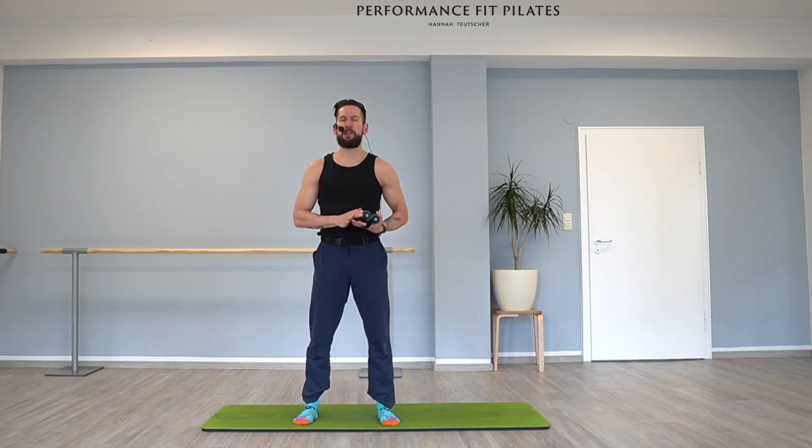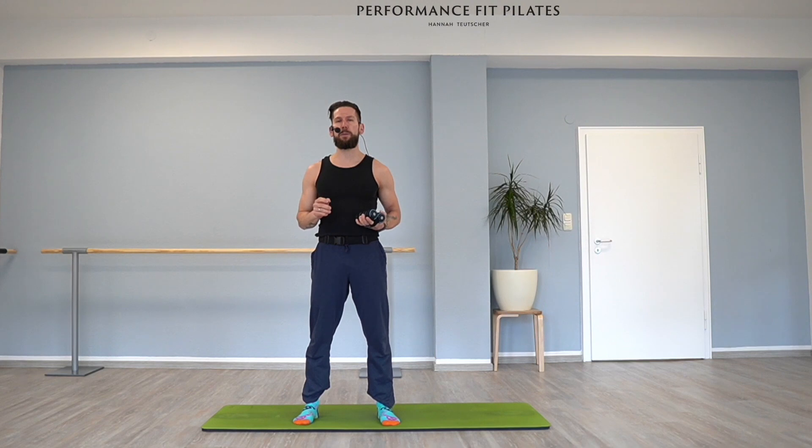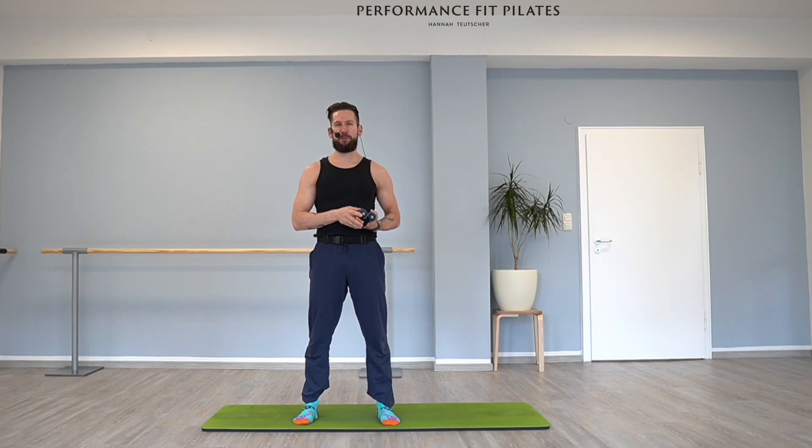Thank you so much for joining us. If you'd like to see the entire class, we have a Perfectly You membership — you can find the link in the description. If you want to see the next video, go over here, or don't forget to subscribe over there. Thank you so much for joining us today. Bye!